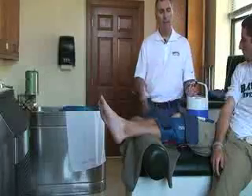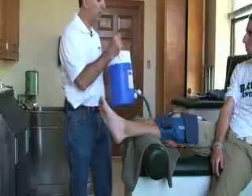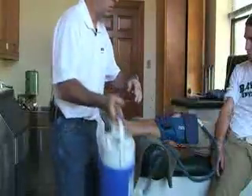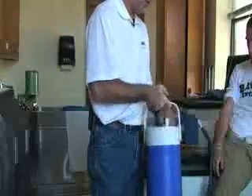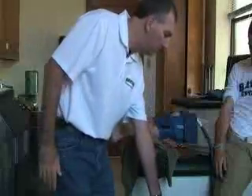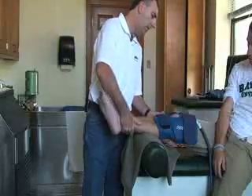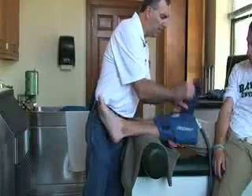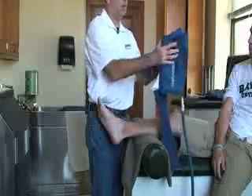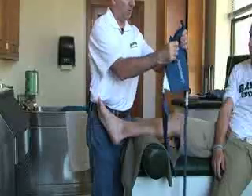At the end of the 20 minutes, to drain the water out, open the air vent and lower the bucket so the water flows back out of the attachment and into the cooler. To speed it up, you can take the attachment off and squeeze the remaining water out.